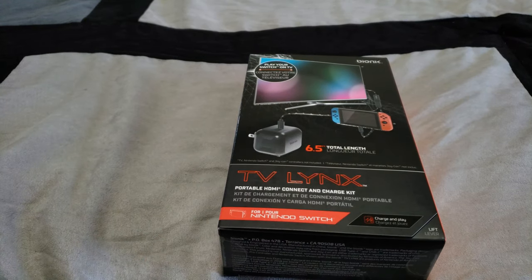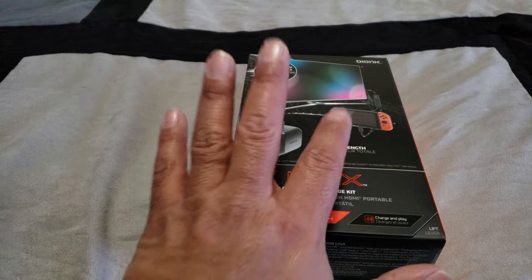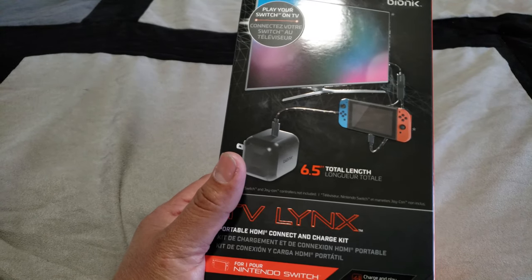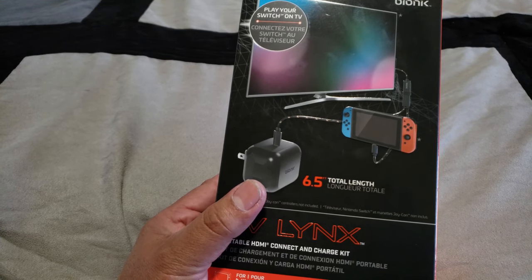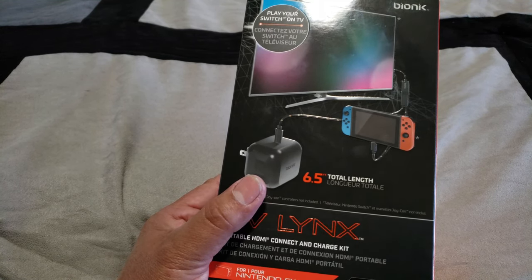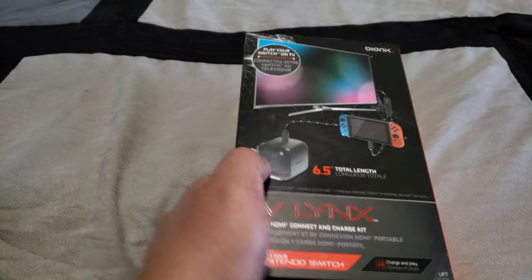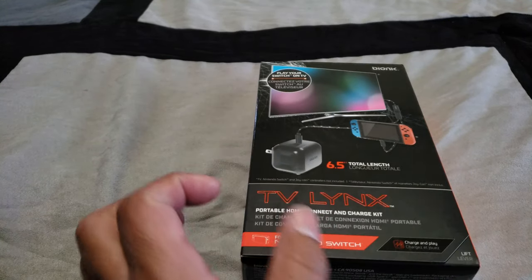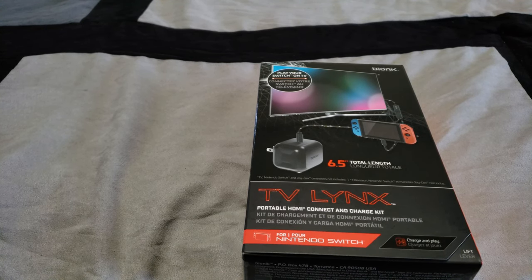I tried it out already without this product with just the standard dock and it does actually work. The only problem is that the dock is so big and there's nowhere in the car to place it so that it can stay stable. So I was looking for something like this where I can have just the console in my armrest cubby with the HDMI wire running to the HDMI switcher, and have this adapter plugged into the 115-volt plug located on the armrest in the back area on the second row of the Flex.